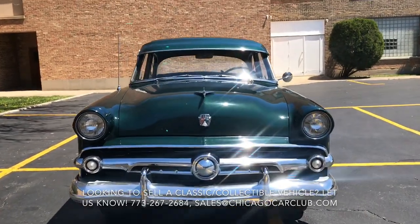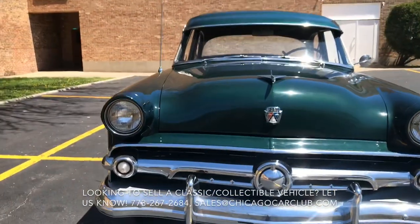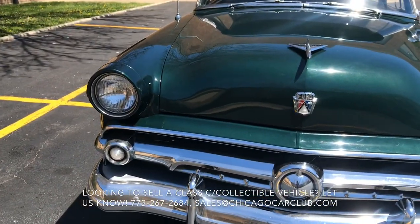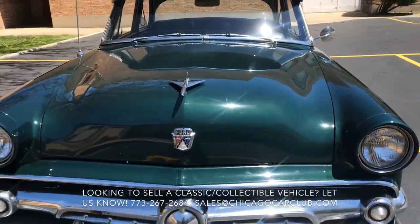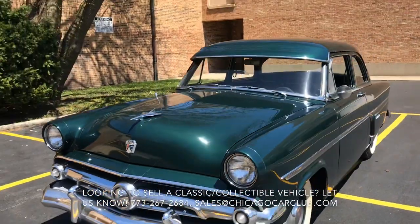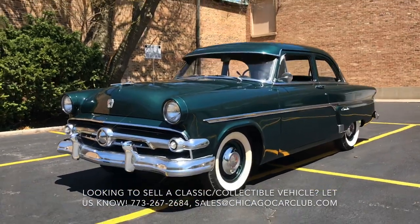This is our 54 Ford Tudor. This video will cover a few different things. First off, there will be a very slow-paced walk-around of the car. Following that, there will be a second walk-around where I'll show close-ups of all the cosmetic blemishes. Then there'll be some clips of the interior as well as under the hood with the car running.